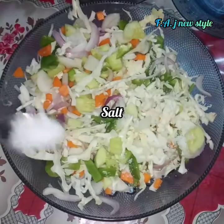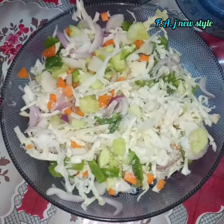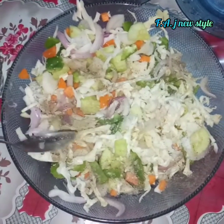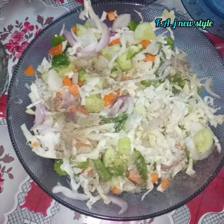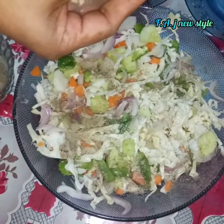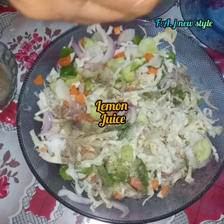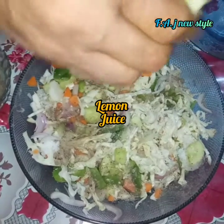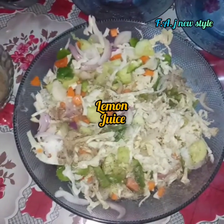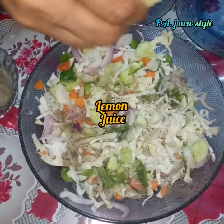Add salt. Add 1 spoon of pepper. Add 1 lemon juice.